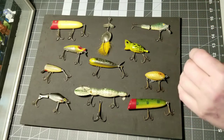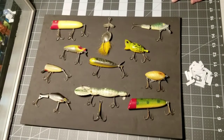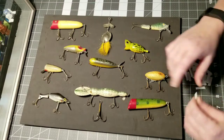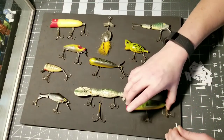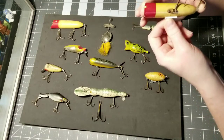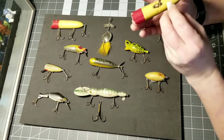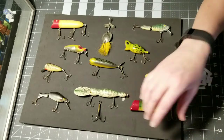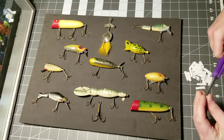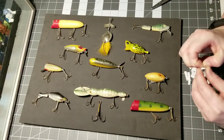I'm going to go ahead and get all of these mounted and show you how I'm doing that. First I'm taking one of my lures to figure out how much foam I need — how big a piece will I need to hold it, do I want a piece here and a piece here? I actually prefer to go smaller rather than larger; it just ensures that you really don't see them.